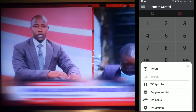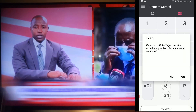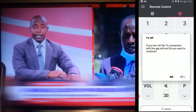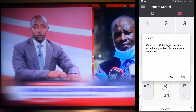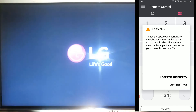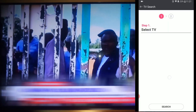The last thing I'm going to show you is switching off the television from the application. I can switch it off, but you can see this notification: if you turn off the TV, connection with the app will end — do you want to continue? If you say yes, the TV will turn off, but you won't be able to turn it on using your application. You can only use your remote control or the button on your LG television. Every time you switch on your television, you must also pair it again.